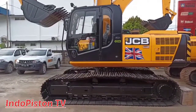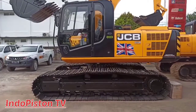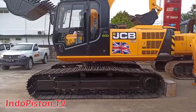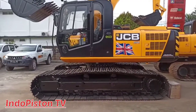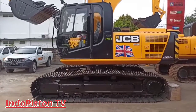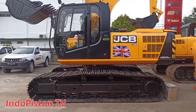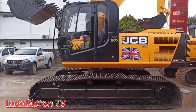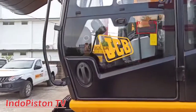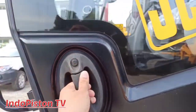Hello semua, selamat datang di channel Indopiston TV, belajar bersama Indopiston TV. Dalam video kali ini, kita akan melihat interior dan mempelajari fungsi masing-masing dari warning indikator, gates, dan switch yang ada di dalam cabin JCB Excavator JS205SC. Sebelum kita mulai video ini, jangan lupa like, komen, dan subscribe agar tidak ketinggalan video lainnya dari Indopiston TV. Yuk sahabat Indopiston TV, kita lihat langsung.